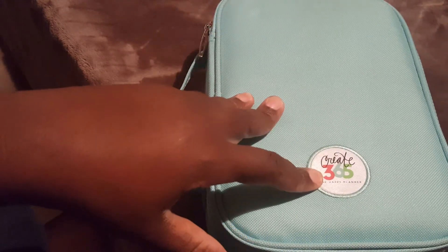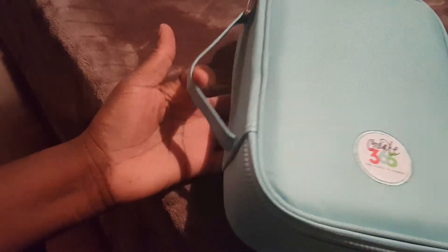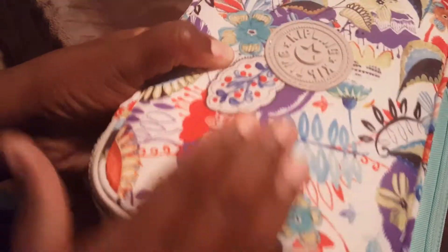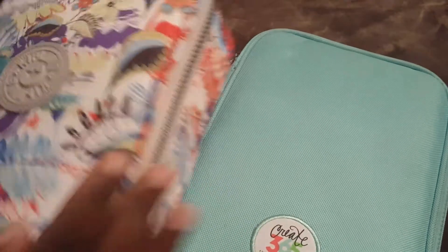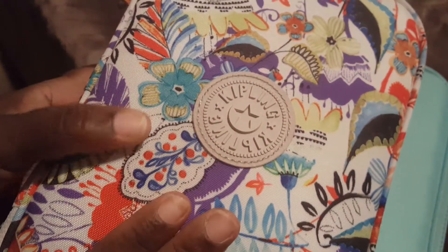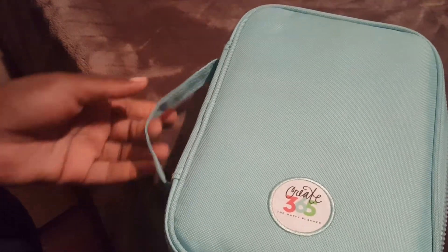Now let's take a look at the Create 365 pencil case by Mambi, which retails for $24.99 and can be found on the Mambi website as well as at Michaels. The difference is that the Mambi pen case already has a handle so you can carry it. The material is slightly different — it's a thicker, almost raincoat-like material versus the Kipling's more cloth material. The Mambi wipes down more easily if something spills on it. It comes in two colors: teal and a salmon/pink color. It has a good thick zipper with a nice pull, and there's no charm but you can add your own.